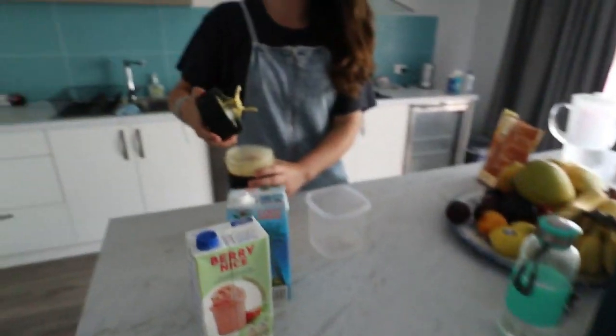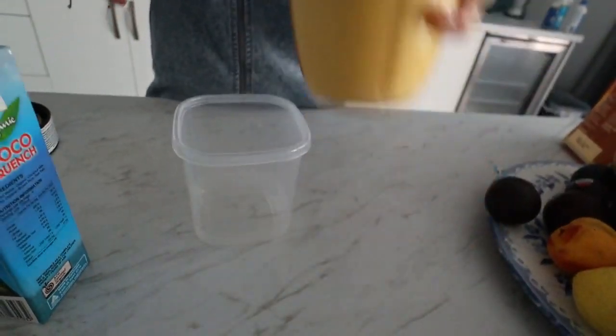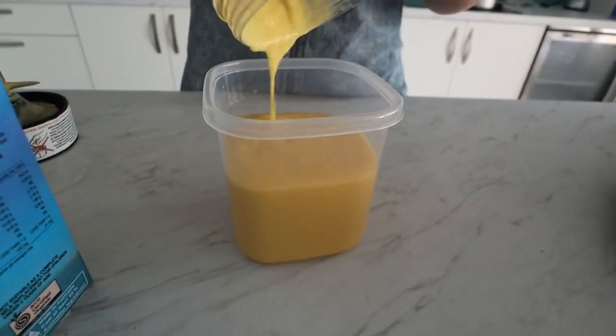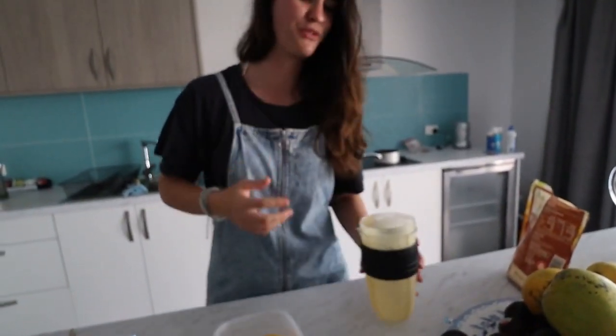It'll freeze up in the fridge. So now I'm going to pour it — oh, look at that, perfect! Just what you want. So now I'm going to pour that into my container, my ice cream container.